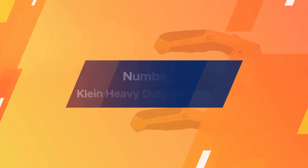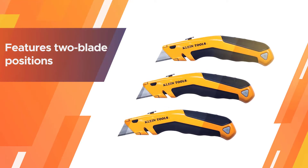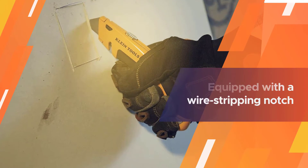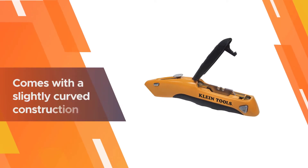Number two: Klein Heavy-Duty Utility Knife. It has been crafted by one of the leading manufacturers in this market and it features an exciting design with access to the stored edges. Moreover, it features two blade positions that are also equipped with a wire stripping notch.